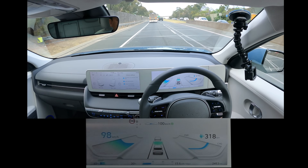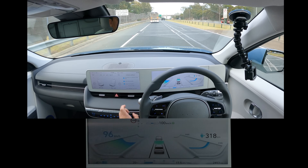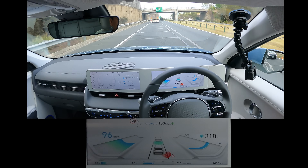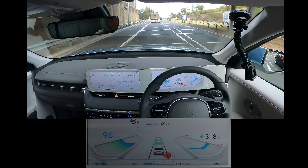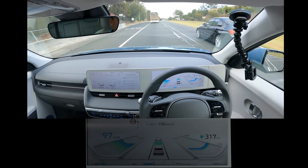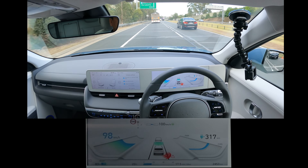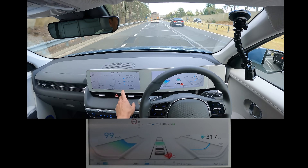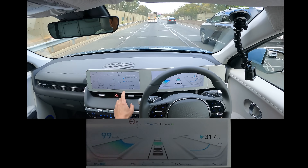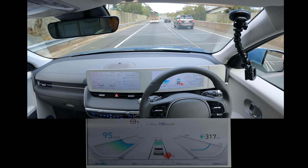Rear heating, recirculate if you want. Rear left, rear right. Nice. Front climate, rear heating, front heating — fairly intuitive in general. I have to work out how to put the seat ventilation on — it's on smart ventilation at the moment. I'll turn it off and see what happens. I'll have to work out how to put the seat heating on for you.